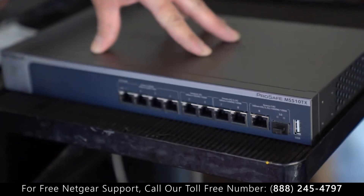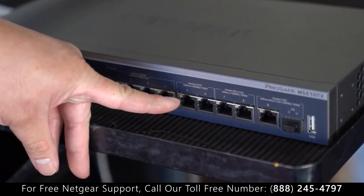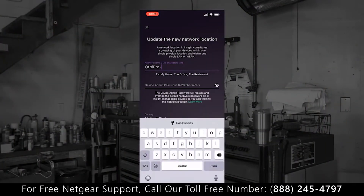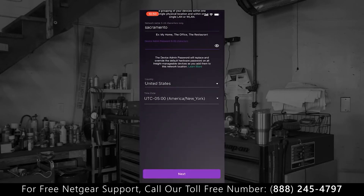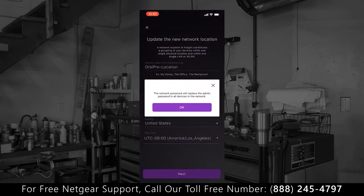We're gonna be hooking it up to the 2.5G ports to fully take advantage of our new Orbi Pro Wi-Fi 6 kits. And in red, it's gonna ask you to now create a location. Since we're located here in Sacramento, I'm just gonna name the location Sacramento. Now I'm just gonna follow through the rest of the menus to complete the onboarding process.